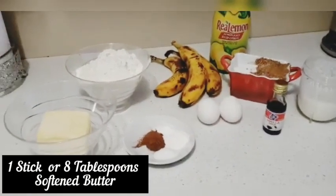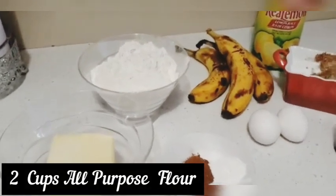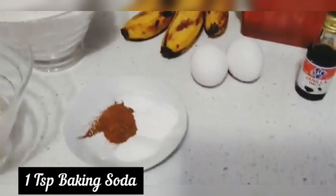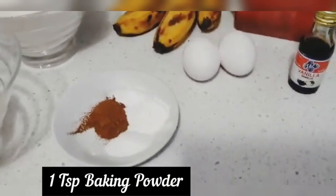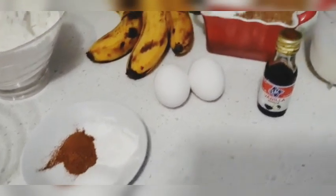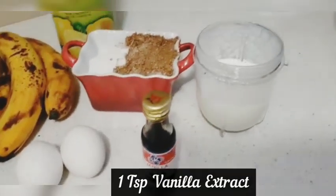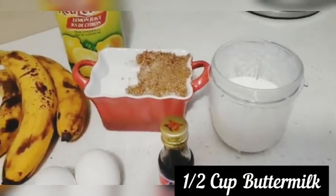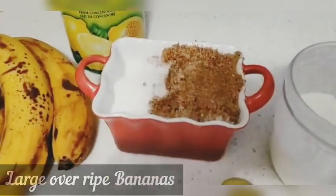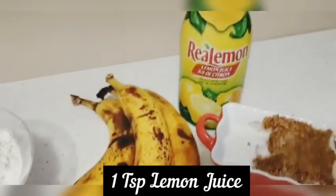First up we have one stick or a tablespoon softened butter, two cups of all-purpose flour, one teaspoon baking soda, one teaspoon baking powder, and one and a half teaspoon of cinnamon powder. Two eggs at room temperature, one teaspoon vanilla extract, half cup buttermilk, half cup white sugar, three-quarter cup brown sugar, three over-ripe large bananas, and one teaspoon lemon juice.